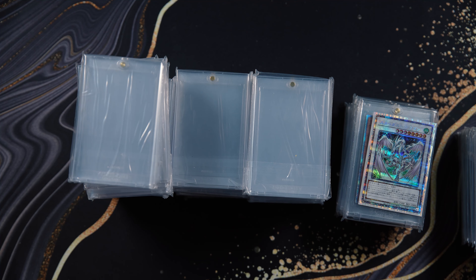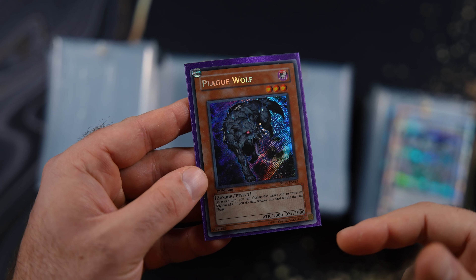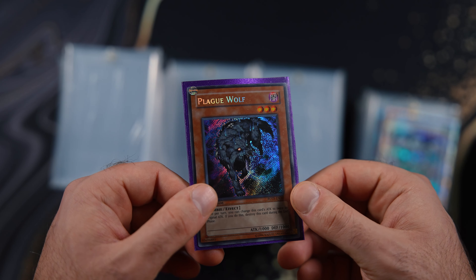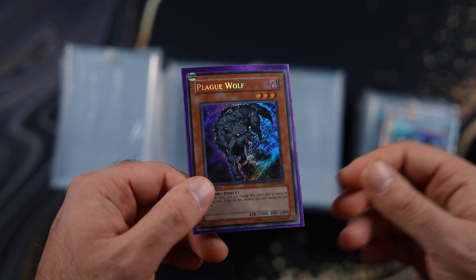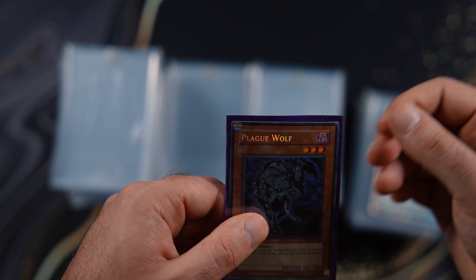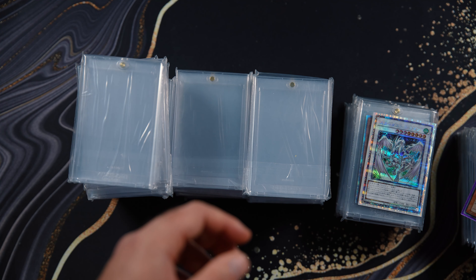Next I picked up Plague Wolf right here. I saw someone pull this online and ended up paying more than PSA nine price for it because he pulled it and I need a pack-fresh one for the binder. I'm happy to add this one to my FOTB binder, and there are updates on that coming soon.